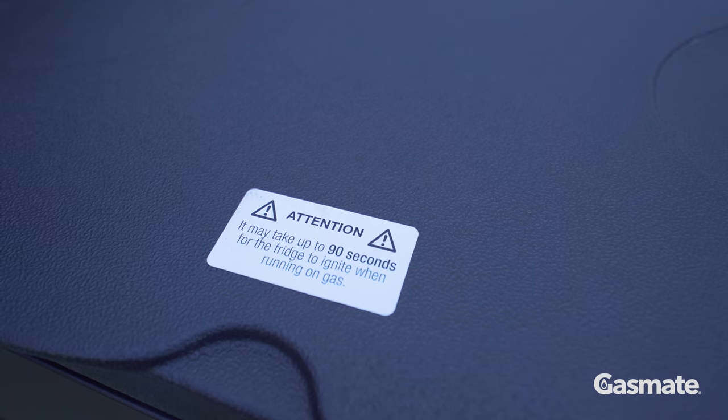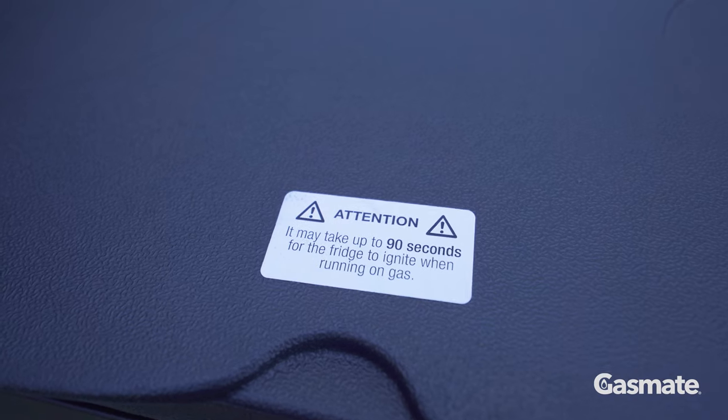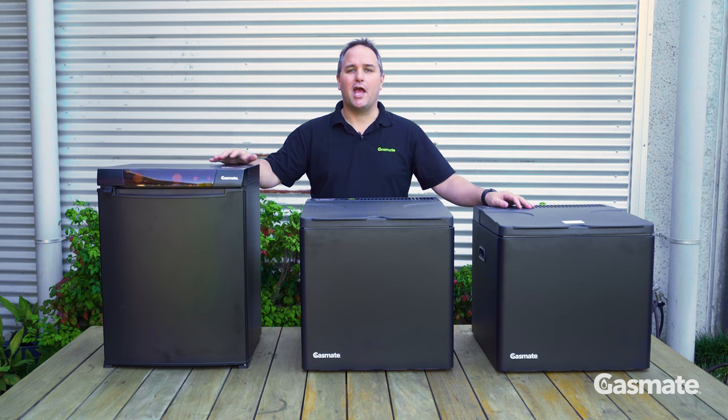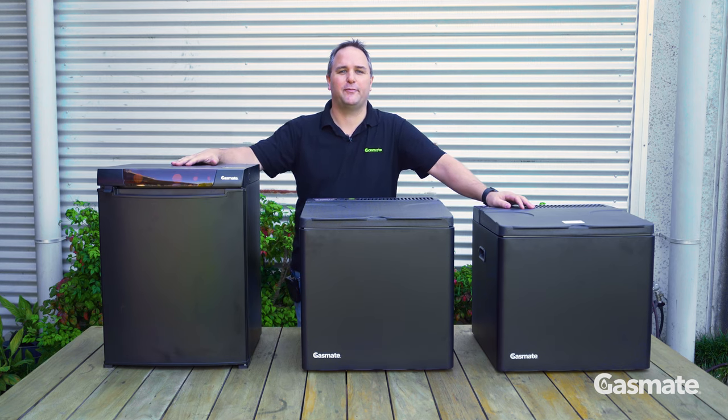When using your fridge for the first time, it may take some time for the gas flow to come through the line to the burner. This can take up to 90 seconds. If it's not lighting, stop and check your gas connections then try again. Just remember these tips and tricks and you'll have a lifetime of use out of these great camping fridges.